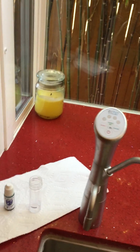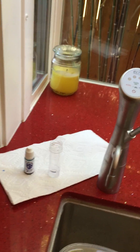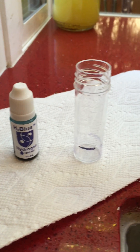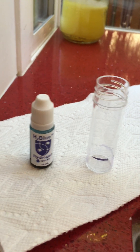Hi everyone, this is Alisa Kolker and today I'm just gonna give you a quick little lesson on how to use your H2 blue hydrogen tester kit. In case you have it and you haven't used it yet, or maybe you're a little confused, or maybe you just don't want to read the directions, I'm gonna give you a quick lesson.